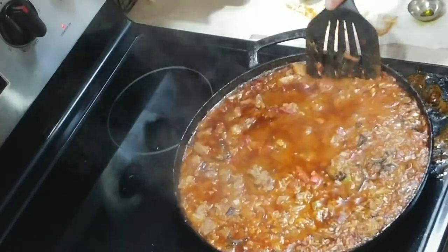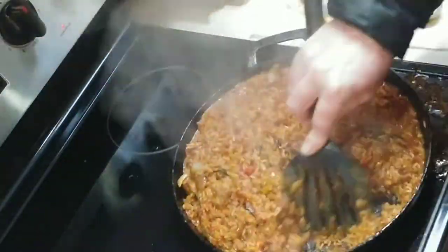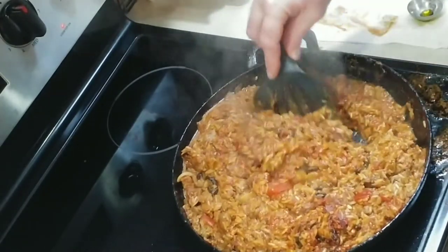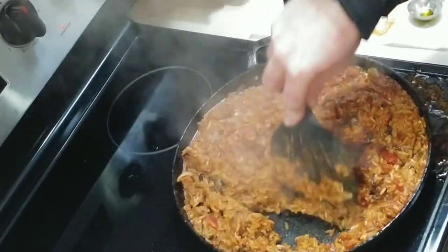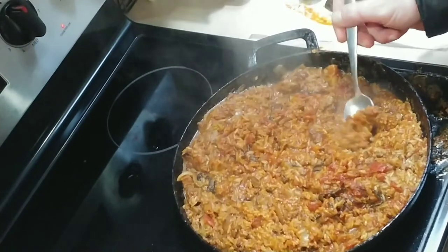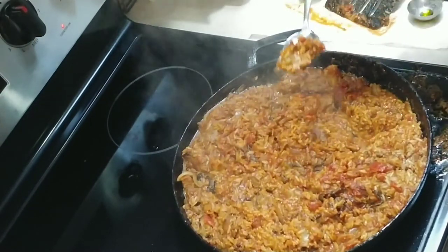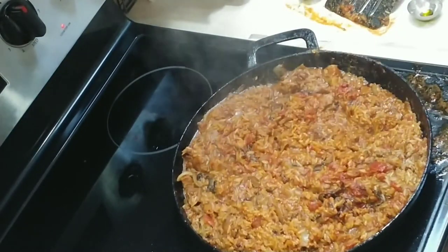Give it a stir. The consistency right now is kind of how it would normally look — you don't want too much liquid but you don't want it too dry either. If the rice is done then the dish is done. If the rice isn't done, add some more liquid and continue to let it cook. And the rice is done.